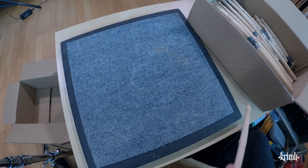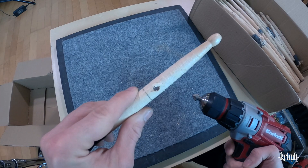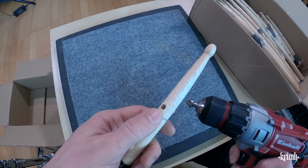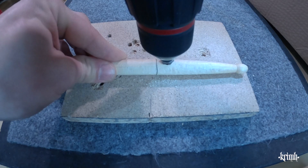Step number two is to take the countersink bit and work on the hole again. This side looks nice but on the other side we have some splinters sticking out and I want to remove them. Plus it looks much nicer if the hole sits a little bit deeper and the edges are going to look a bit smoother.